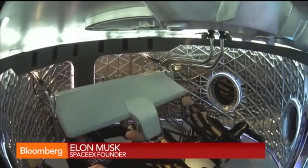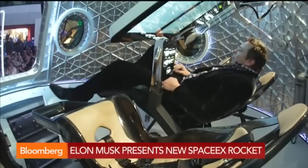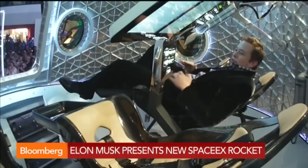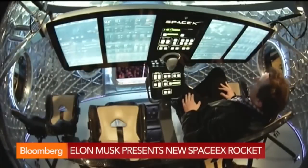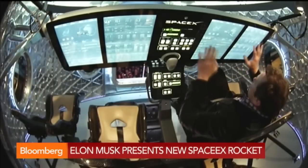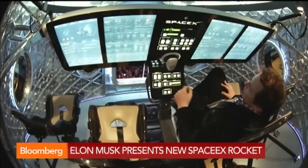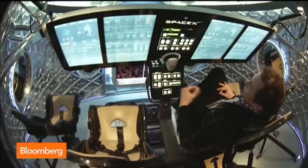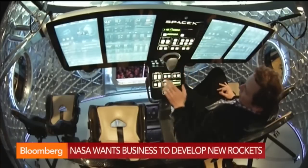We've aimed for something with Dragon version 2 — for the interfaces and the overall aesthetic — that's very clean and very simple. As the pilot, you're able to interact with the screens overhead and control the spacecraft. We've got all of the critical functions needed in an emergency situation as manual buttons, and that's what you see in this area here.